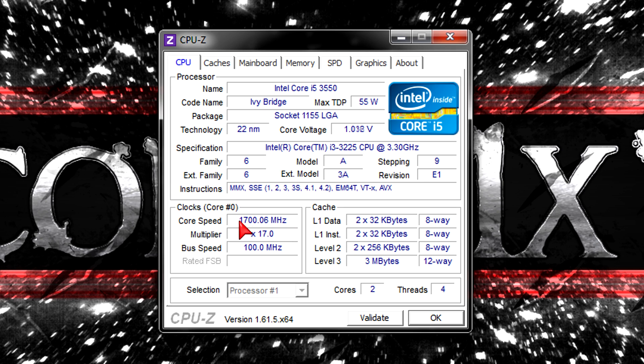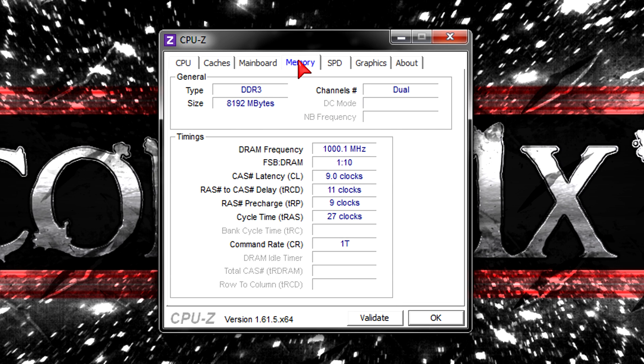In terms of overclocking, the Intel Core i3 processors still have a locked multiplier and therefore overclocking is not easy at all. If you'd like to overclock you have to get yourself a K-series CPU, the cheapest one currently being the i5-3570K. As for the memory, I got 8GB of DDR3 2000MHz RAM installed and this CPU supports this kit very well. In terms of memory frequency support, these Ivy Bridge CPUs are just fantastic.